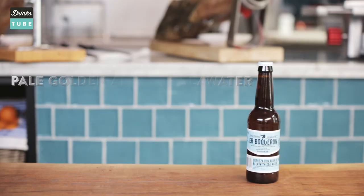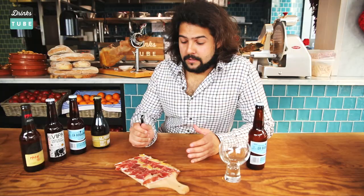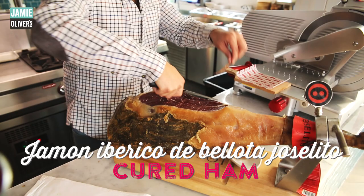So for my first match I'm going to be pairing ham with a salty beer. This beer is very special — it's made with Mediterranean sea water. It comes from the region of Valencia, known for its waters having a great level of purity.